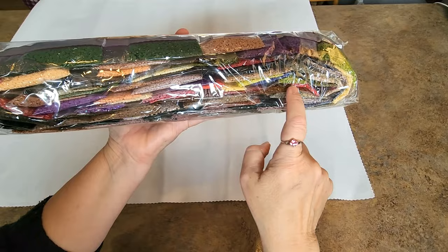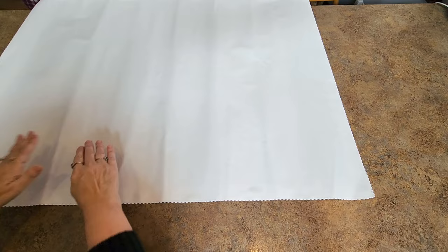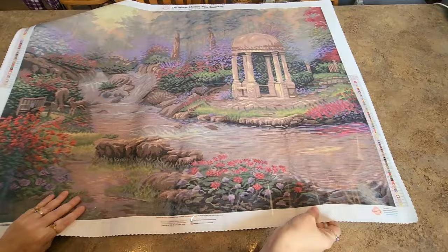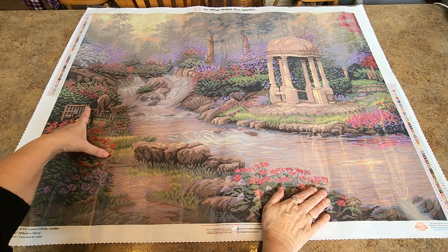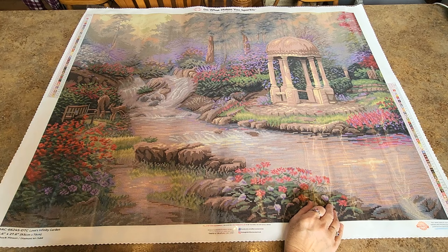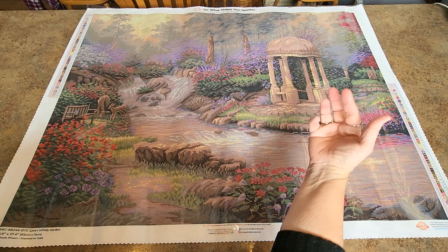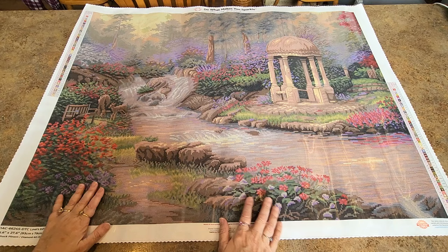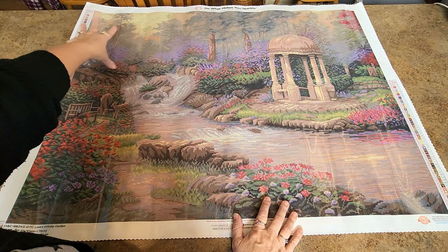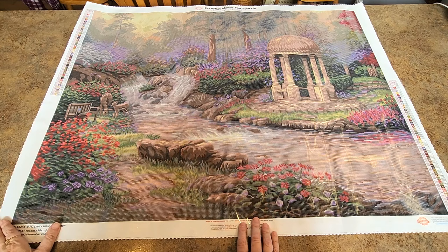Let's flip this over and see the canvas. Oh my goodness, it is very, very pretty! I did not notice there were deer. I can feel a ridge right here — that's the perforation. This is interesting; we're going to have to look at this up close. There's a gate back there, like you've come into a special garden — a special place to sit and think and reflect. You've got the river coming through and the rapids. It is so pretty, all these flowers here, and the flowers continue all the way up in the background.